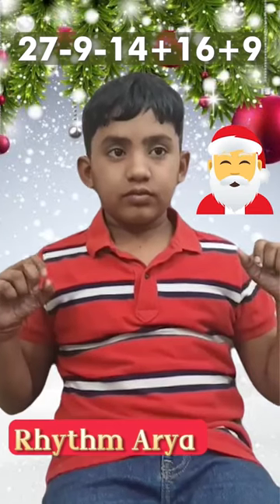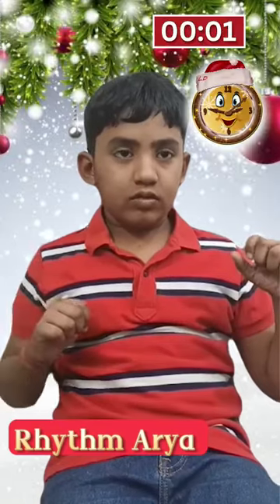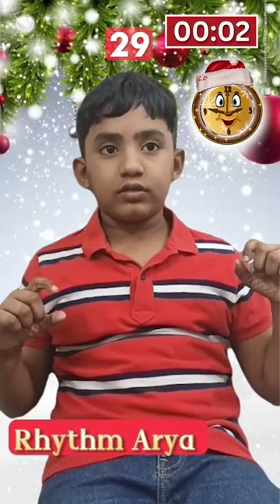27 minus 9 minus 14 plus 16 plus 9. Equals to 29. Good.